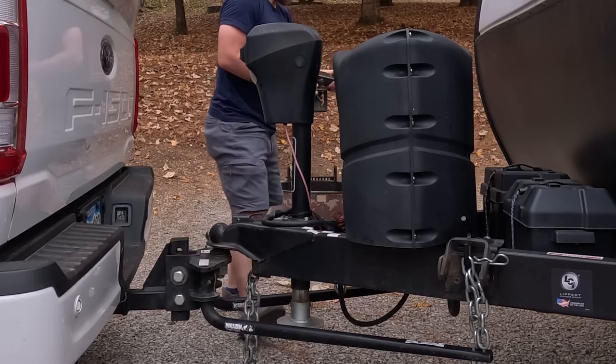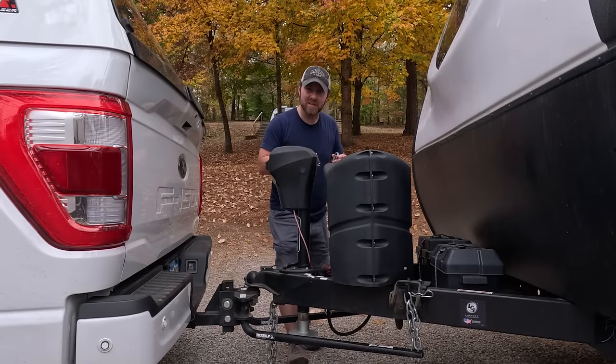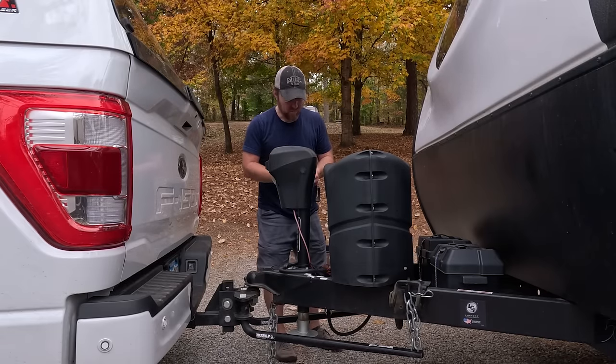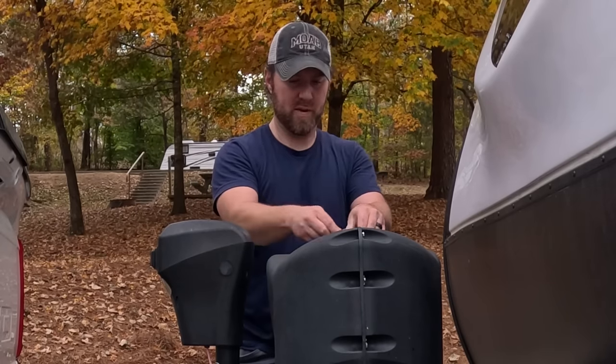Removing the anti-sway bar — this helps decrease, though doesn't eliminate, trailer sway. I like to put all the pins on the other pin to keep them together.